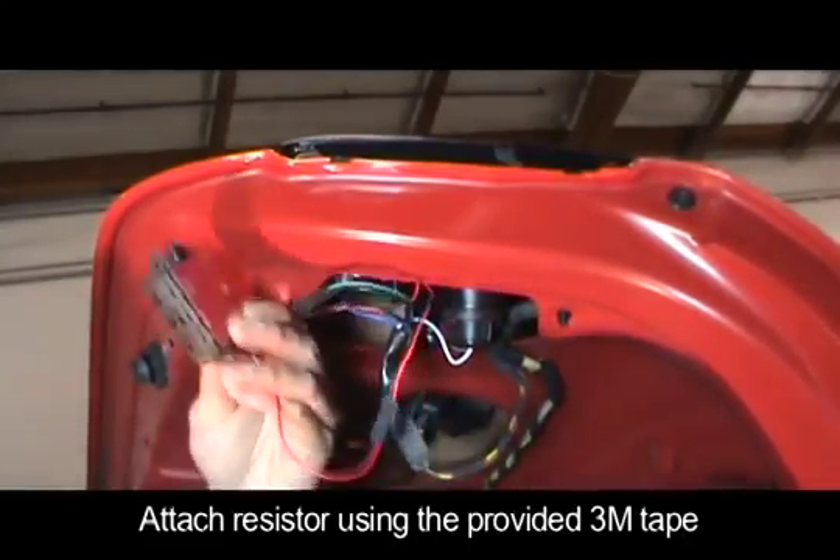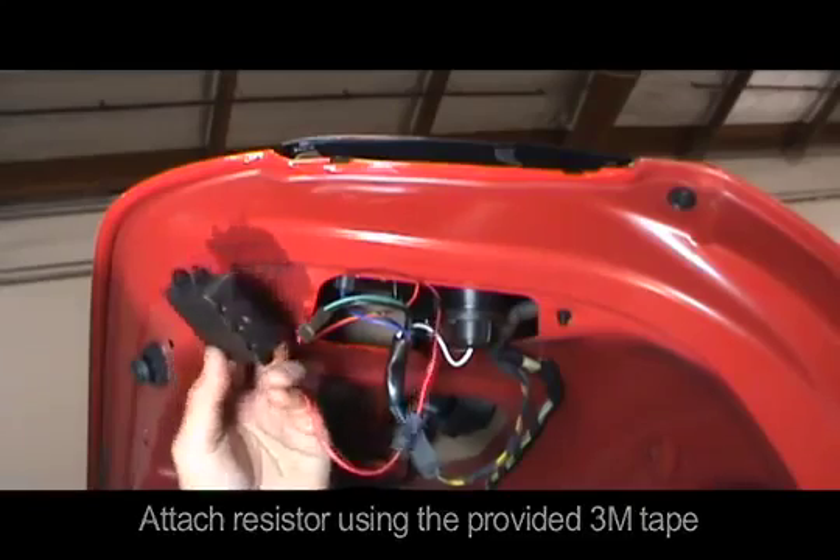Plug in the harness and attach the resistor to the trunk using the provided 3M 2-way stick tape.